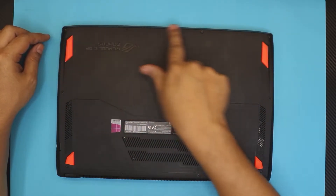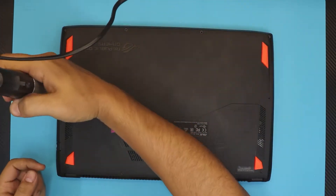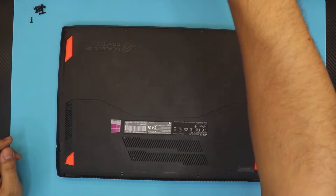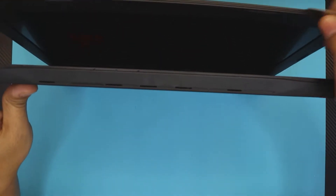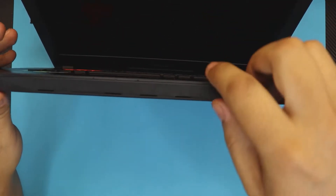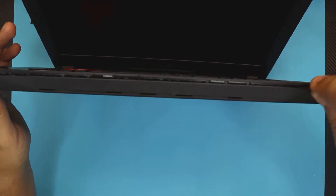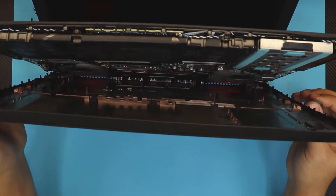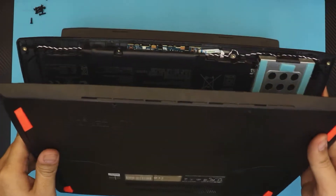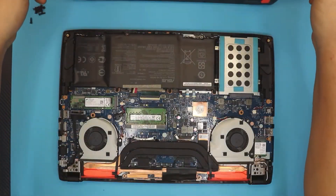First thing: flip the laptop over, remove the front screws and the mid and back ones. Grab your guitar pick and put it between the top and the bottom cover, right over here, and wiggle it around. You have to do this in the front and on the side — sometimes it comes out easy, sometimes it doesn't. Mine just came out really easy. Close it back down and remove the bottom cover.